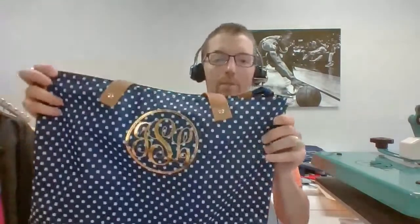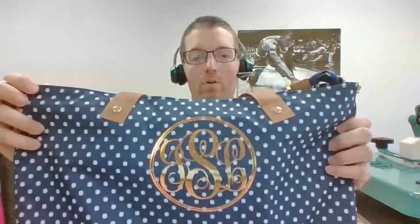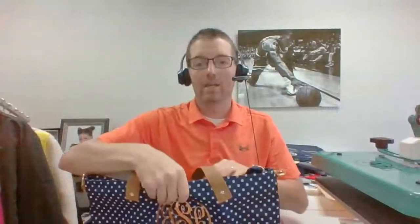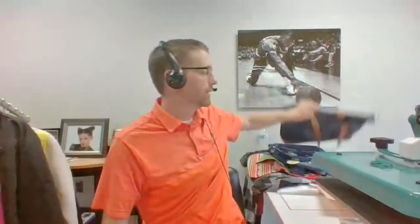This is just to inspire you with some concepts. Here's another concept — foil. This is actually a sublimated bag. Normal heat transfer vinyl would bleed through, but foil does a nice job of blocking dye migration from different items. We see monogramming really big in the South and trending into other parts of the country as well.